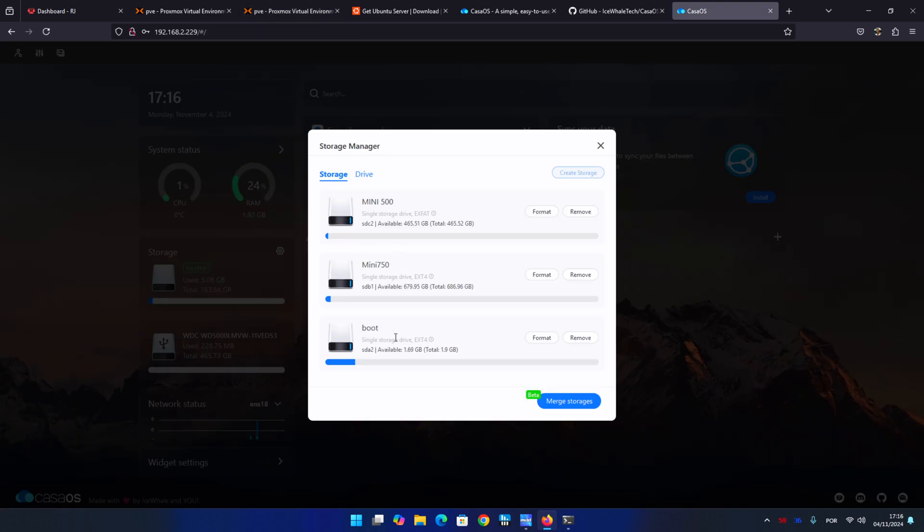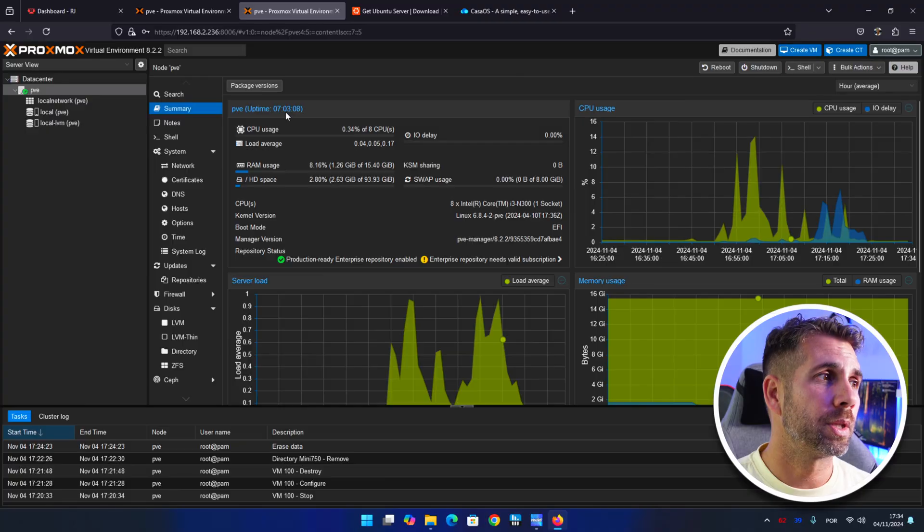Or even internal storage to our Proxmox machine and use it on CasaOS. Chances are if you have installed CasaOS on a container, you have some limitations. But today we are going to check out with this Proxmox server how easy it is.